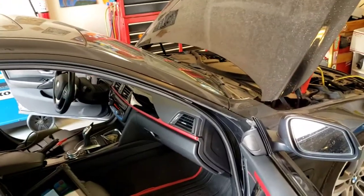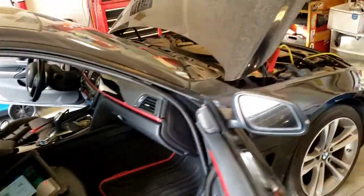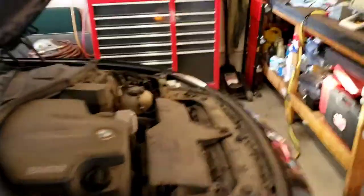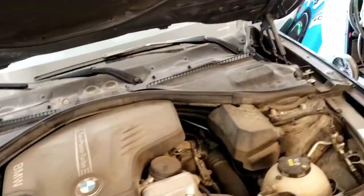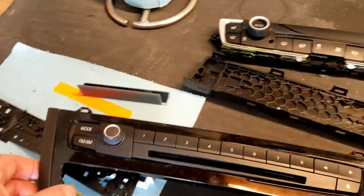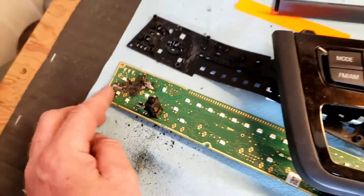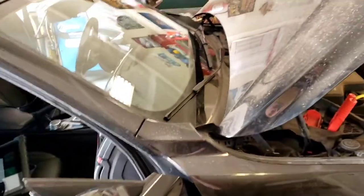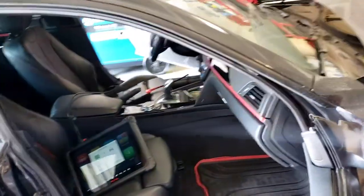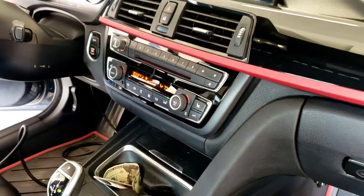I'm back for part 2 for this BMW 2015 428i. If you watched part 1, what BMW calls the IHKA — the integrated heating and air conditioning system — was bad. The circuit board got all burnt excessively; I think a drink spilled in there and shorted everything out. We kept popping fuse F10, which left the wipers on all the time, blinkers wouldn't work, no HVAC, a bunch of random stuff. So the fuse kept popping, which is under here.